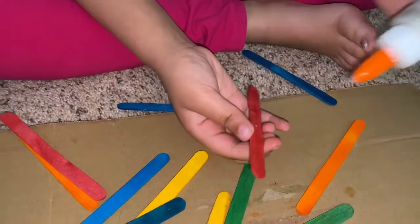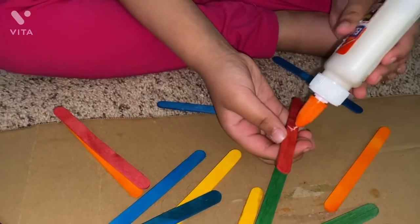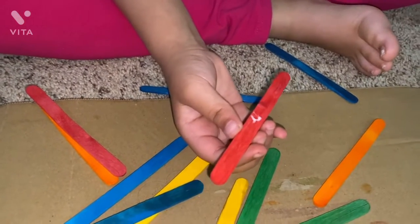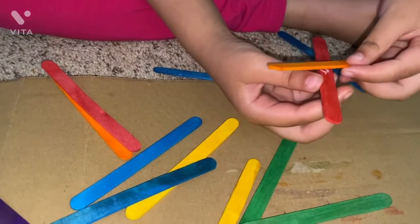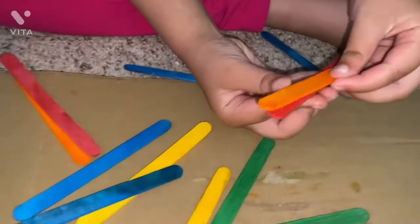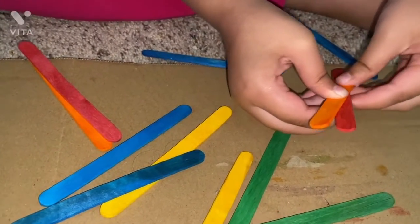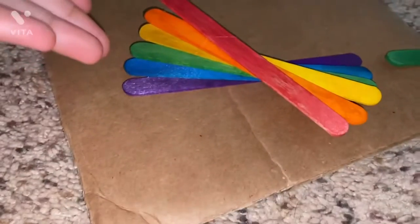Now take one stick and apply it in the center. Then take the other stick and put it. Now stick them one by one like this.